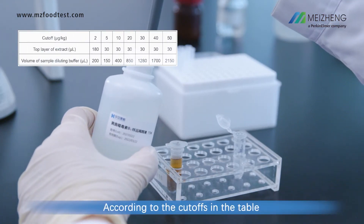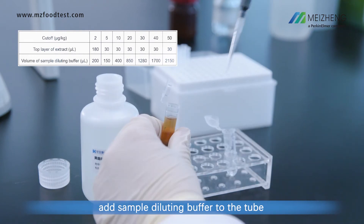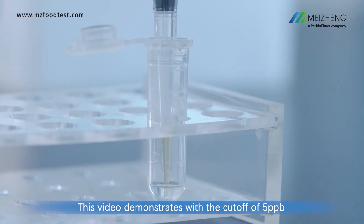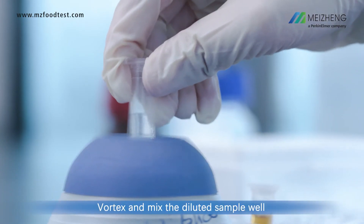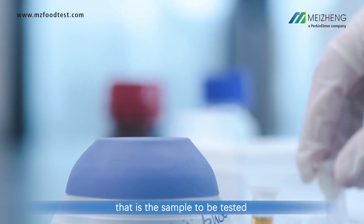According to the cutoffs in the table, add sample diluting buffer to the tube. This video demonstrates with a cutoff of 5 parts per billion. Vortex and mix the diluted sample well. That is the sample to be tested.